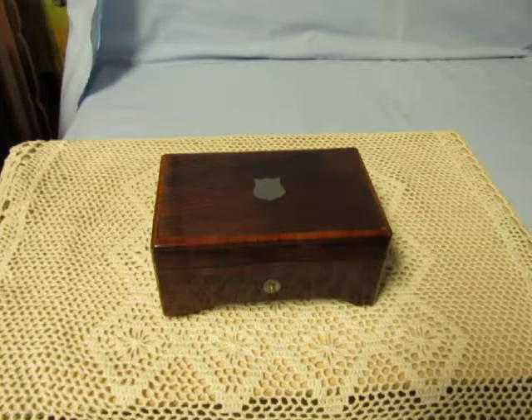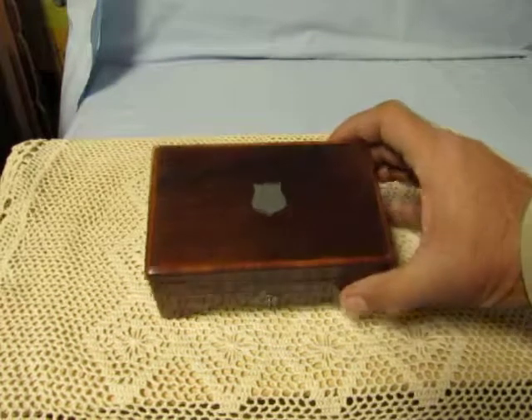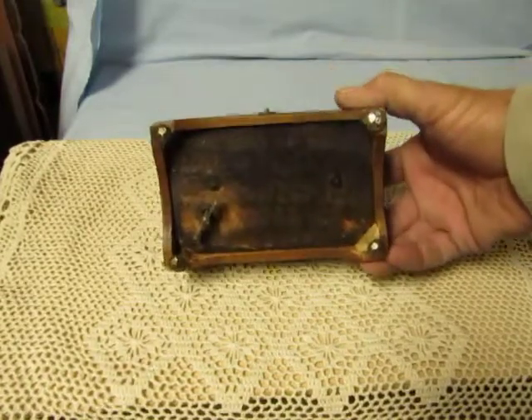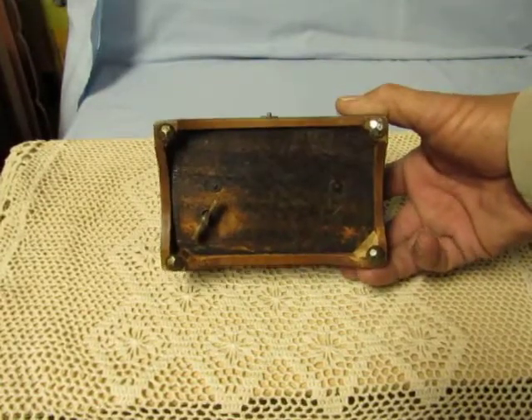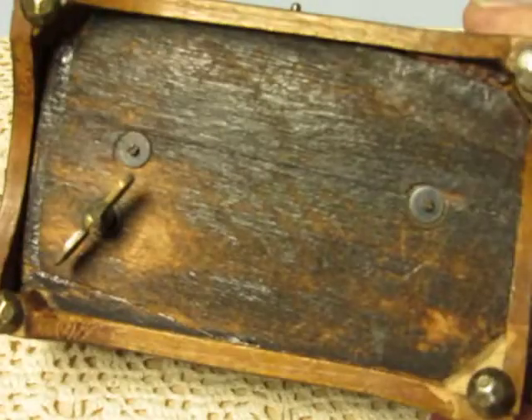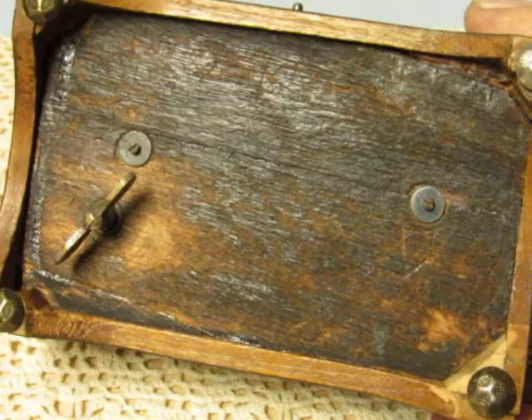Hi everyone. This is an antique music box, probably from the early 1900s, with an inlaid pewter shield. As you can see it looks pretty old there on the bottom, even down to using the tiny old-fashioned screws. You can see a little bit of split in the wood.